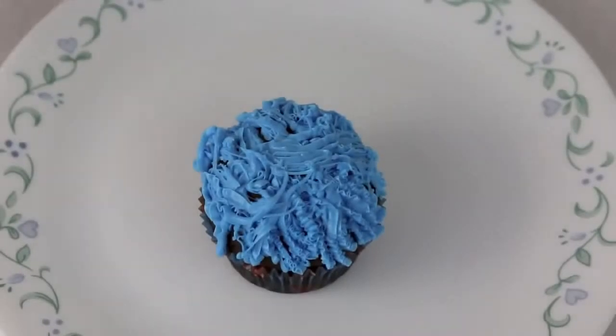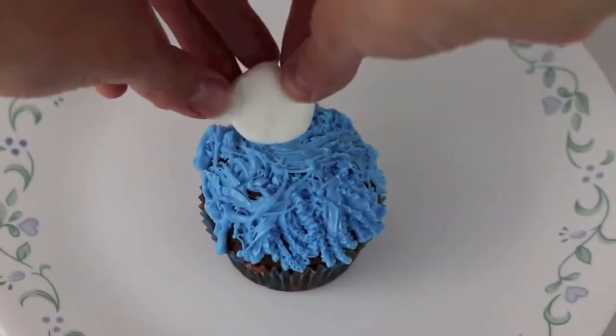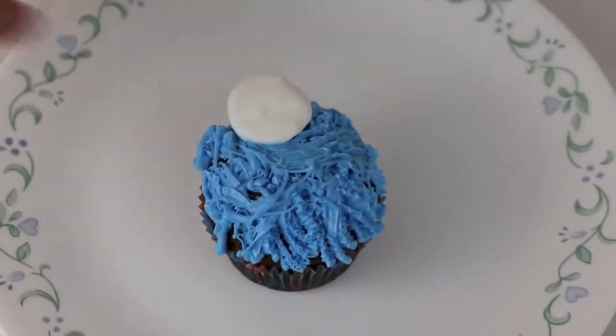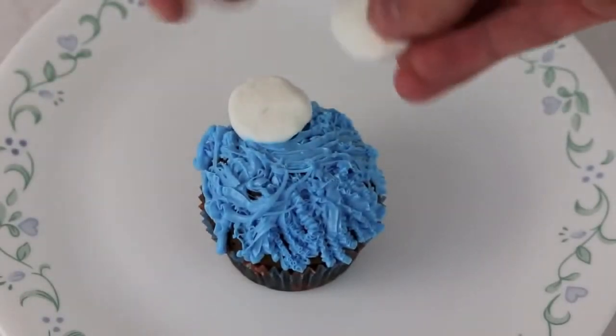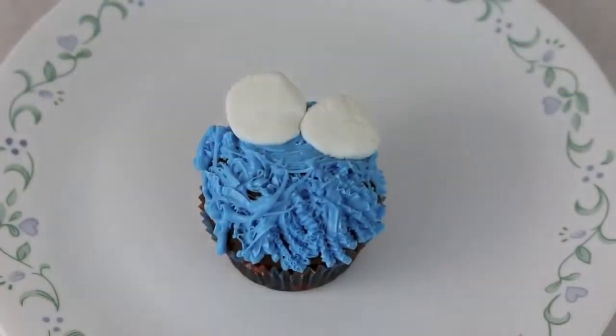Now that we're done with Cookie Monster's fur, I'm going to add Cookie Monster's eyes — these are just the ends of a marshmallow. I just used a knife and cut off each end and place them on the cupcake for his eyes.